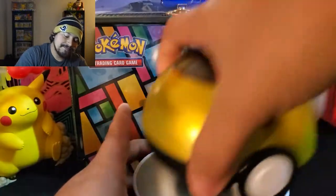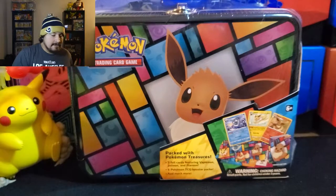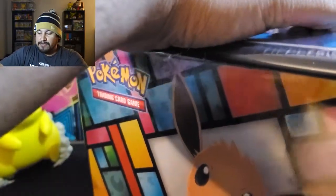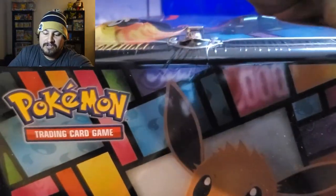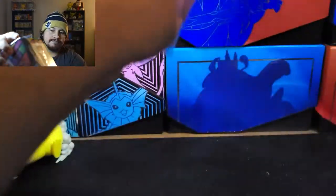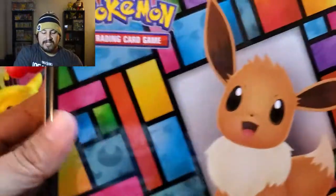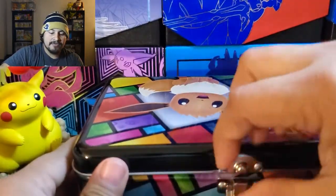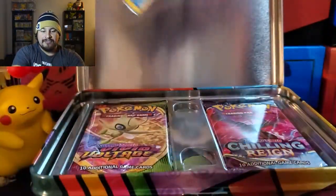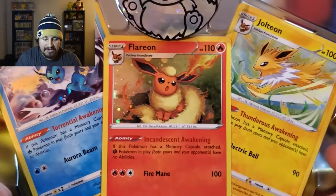This is a cool coin. Now let's get this opened up — this one is really cool. I actually do really like this tin. You have Eevee, but I do like Jolteon, Vaporeon, and Flareon back there. As we open this up we do have promo cards of those three. They all came from Vivid Voltage — Vaporeon, Flareon, and Jolteon.